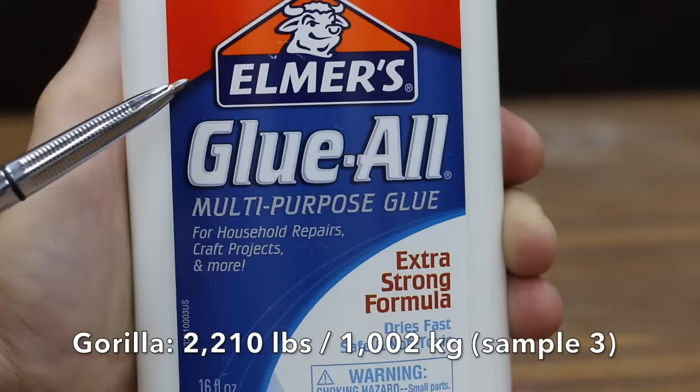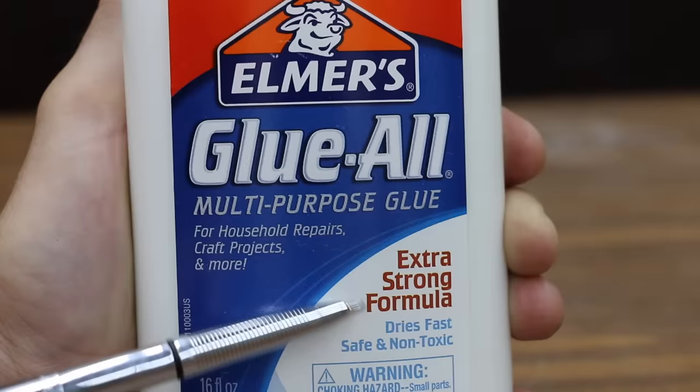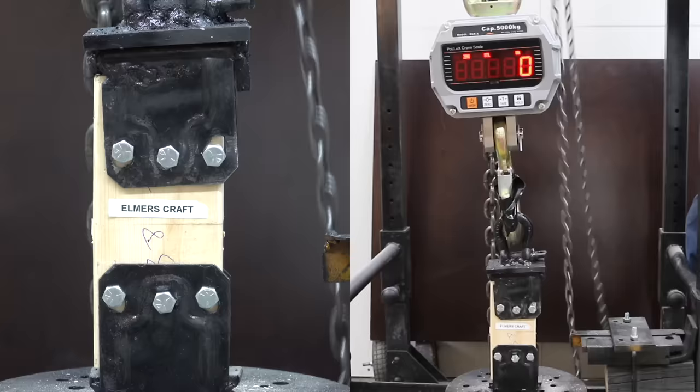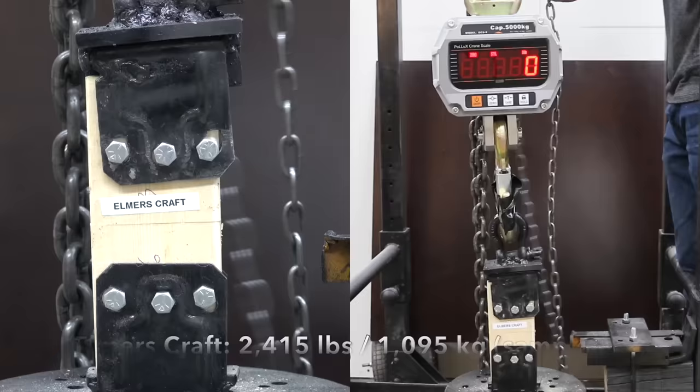Costing $4.84 is Elmer's Glue All multi-purpose glue. Why use a wood glue when you could just use their strong formula, which dries fast and is safe and non-toxic? It's supposed to be perfect for household repairs, craft projects, and more. Elmer's Craft provided 525 pounds on the first sample, was up quite a bit to 2,415 on the second, and up again to 3,580 on the third. Not bad for a craft glue.